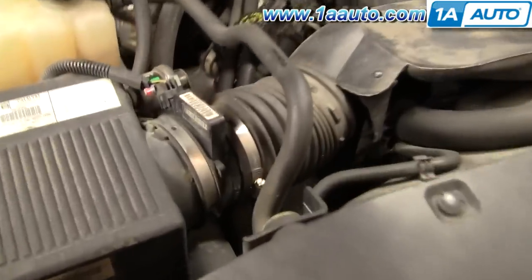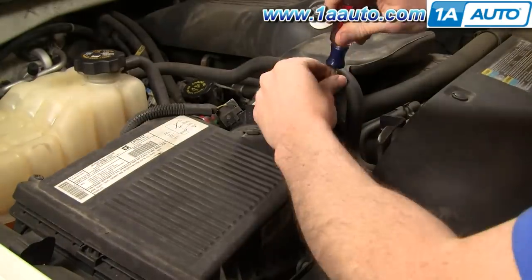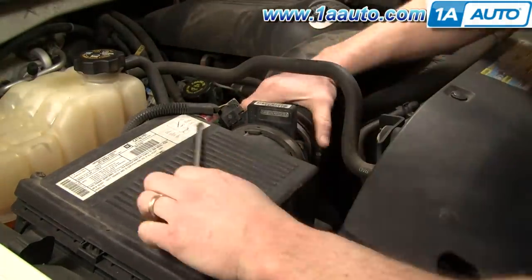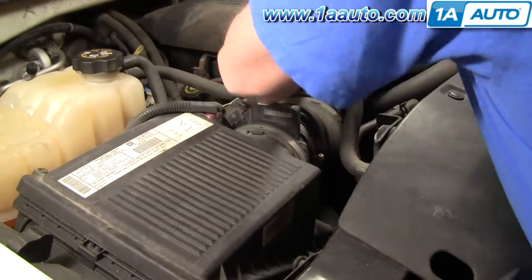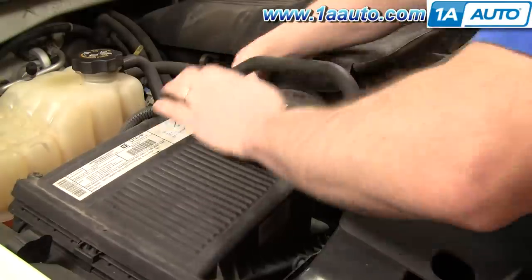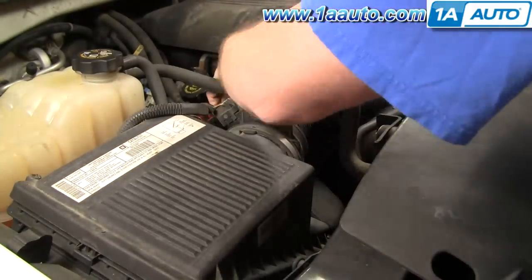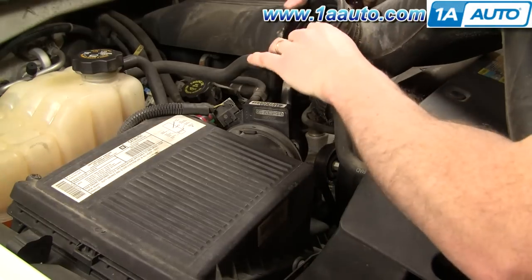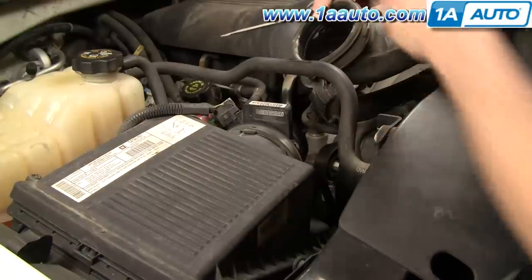First you'll want to move your intake hose by removing or loosening two clamps, one here and one here. Use your screwdriver to pry in and break the rubber loose from the plastic, maybe twist it a little bit as well, then pull it from the throttle body. There's a little clip that holds the radiator hose in — pry that out with your screwdriver as well. Then install it back on the intake hose to make it easier for later.